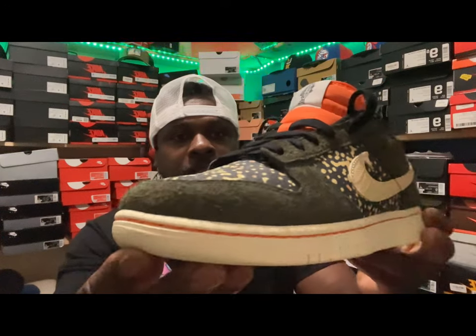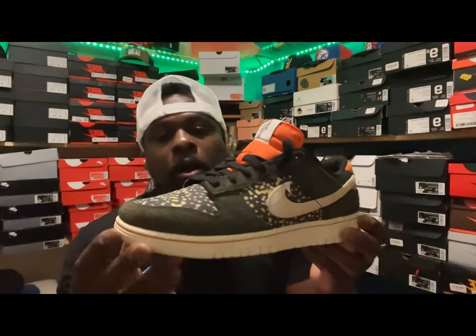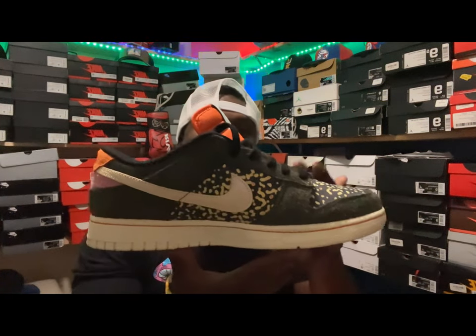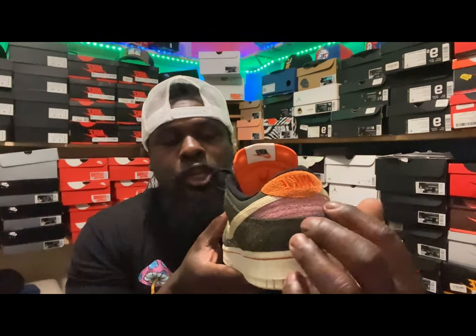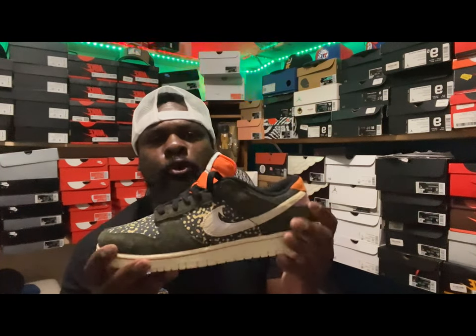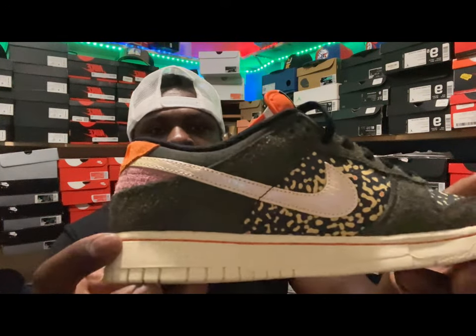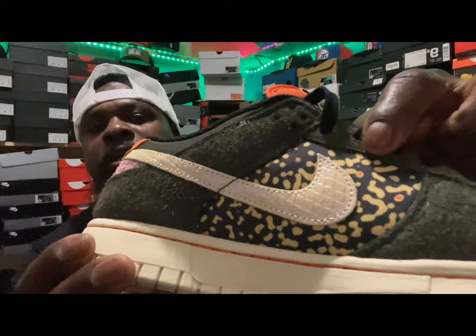Let's dive into this sneaker. The attention to detail is definitely there. If you fish or know rainbow trout, you will see exactly where this sneaker gets its name from - it actually mimics a rainbow trout. You got the spots, a pinkish-purple hit in the back, that orange mimicking the side of the rainbow trout with a pink-orange hue. The Nike swoosh has an iridescent hue to it.